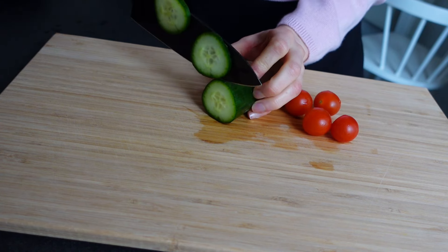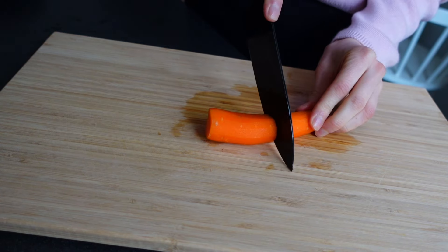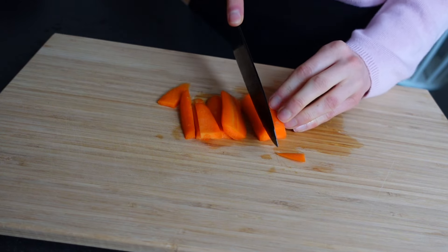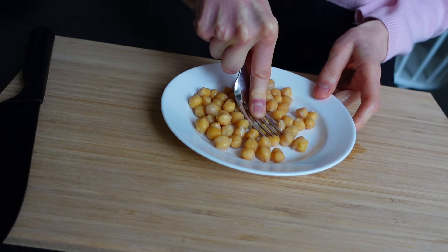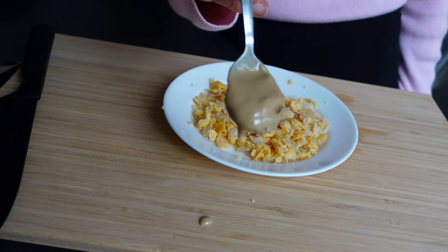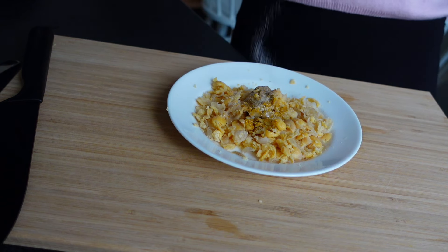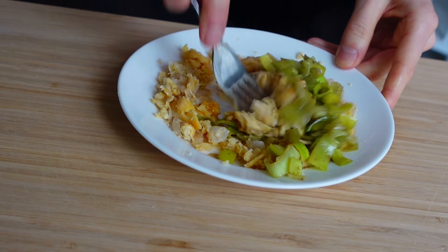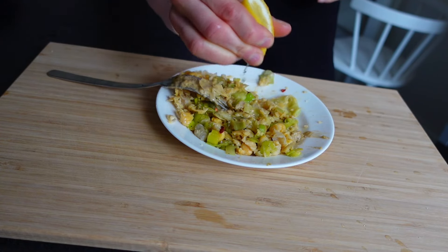Then I chopped up some veggies — some cucumber, some cherry tomatoes, and also some carrot sticks to have on the side. Then I added some chickpeas to a plate and started to mash them. I like when there are some chickpea clumps left, but that's optional. For some extra creaminess I added white tahini, curry powder, garlic powder, chili flakes, and some salt. Then I added the leek and mixed it all together.